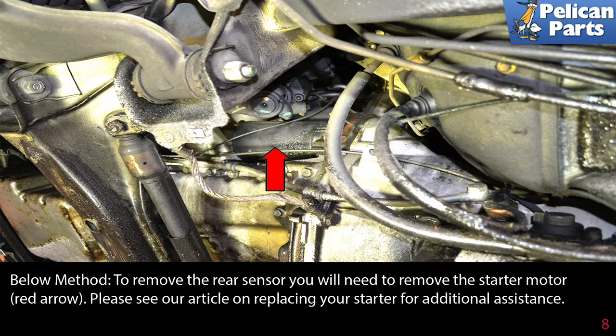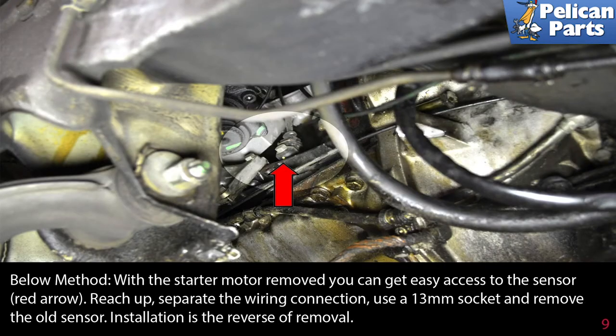Please see our article and video on removing the starter motor for additional assistance by following the link at the end of this video. With the starter motor removed, you can get easy access to the sensor (red arrow). Reach up, separate the wiring connection, use a 13 millimeter socket, and remove the old sensor.